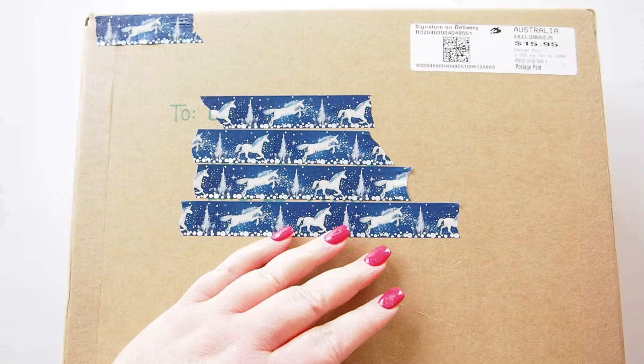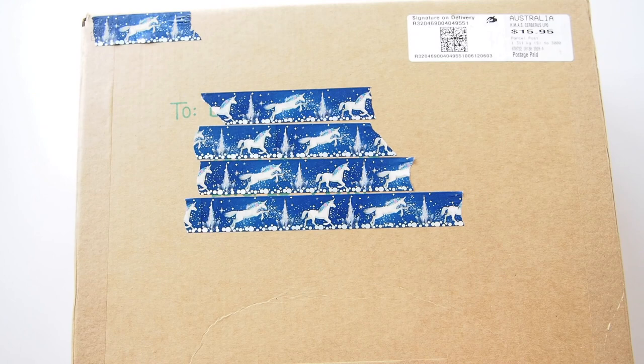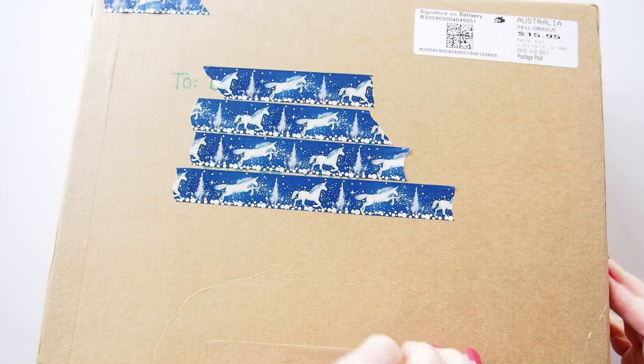Hi everyone, welcome back! I am in the middle of a very large number of unboxings today, but this one I am so excited for. It's been here since Monday and today is Saturday, so it's been very hard for me to wait this long to open it. I really love to do these unboxings on camera, so here we go.